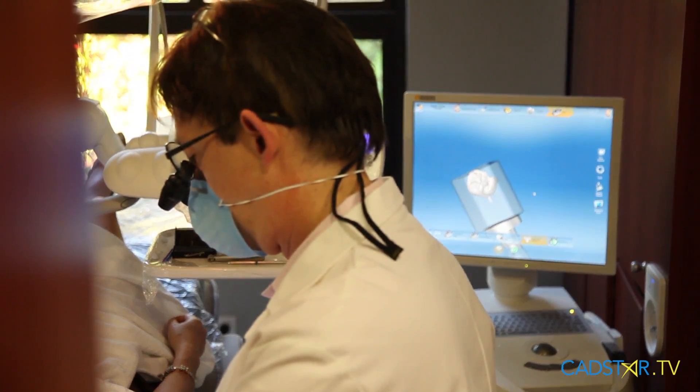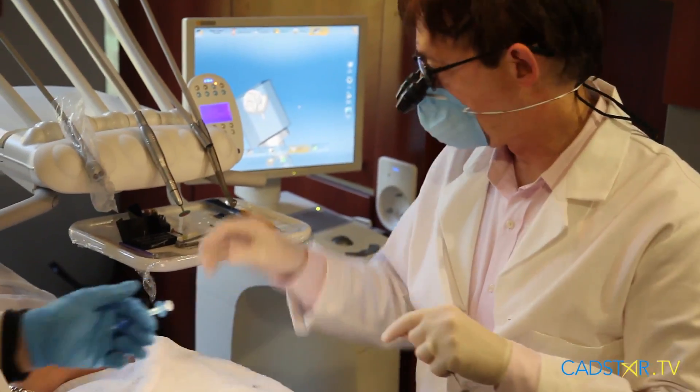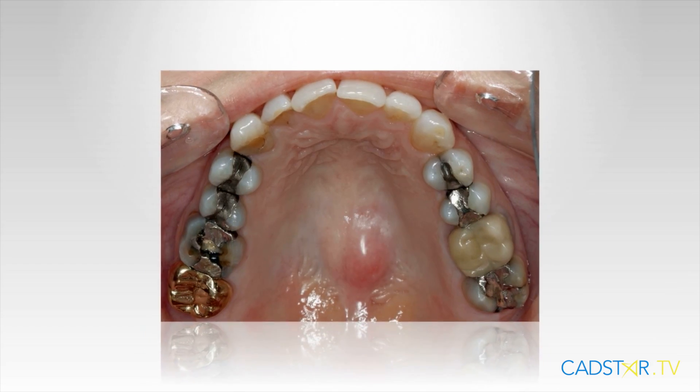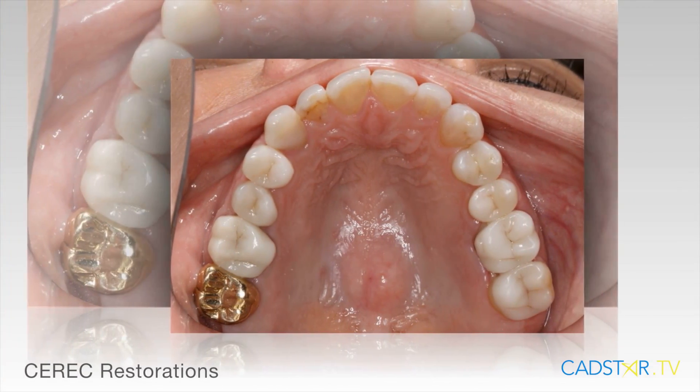Hi, my name is James Clem. I've been a very satisfied CEREC user for a number of years. I remember 2009, when the blue cam was introduced to the digital world. It was amazing — the precision, the quality, and the speed and ease of use this camera provided to the digital market. The engineers at the Sirona Innovation Center in Bensheim, Germany looked at the blue cam and asked: what can we do to make the best camera in the world even better? That's exactly what Sirona has done.